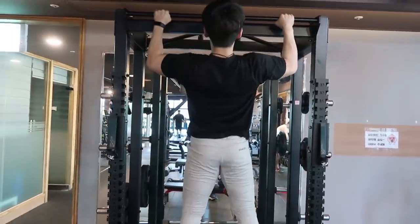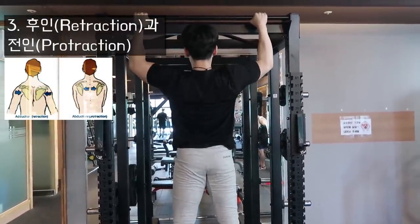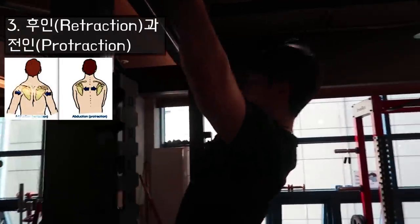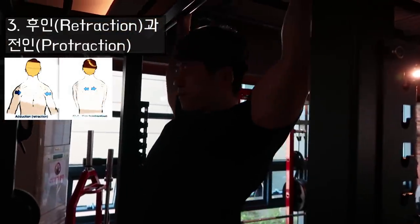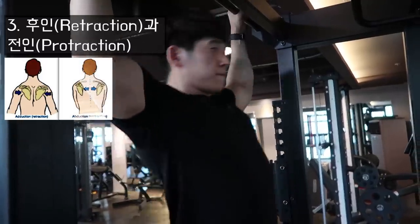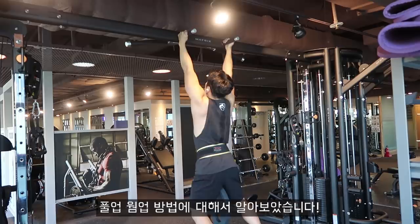마지막 웜업은 고급자·상급자용 팁입니다. 턱걸이를 10개 이상 하실 수 있는 분들에게 추천드립니다. 풀업 바를 잡고 가동 범위의 3분의 1에서 2분의 1 지점까지 올라간 뒤, 견갑골을 앞으로 열었다 뒤로 닫았다를 반복해 주면서 몸통을 앞뒤로 움직여줍니다. 이러한 동작을 통해서 상하로 움직이는 견갑골을 앞뒤로도 움직여 주면서 조금 더 강하게 활성화시킬 수 있습니다.